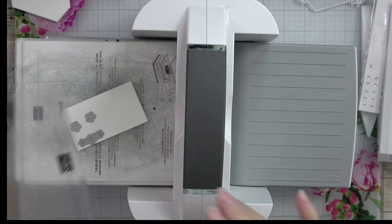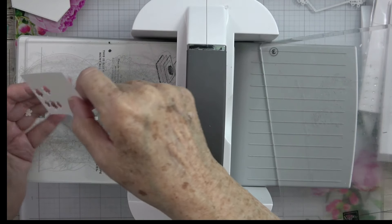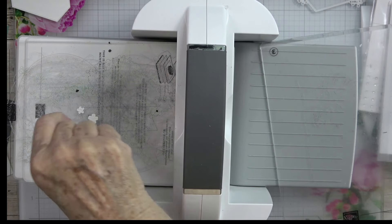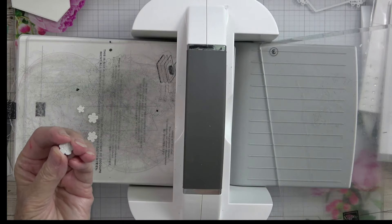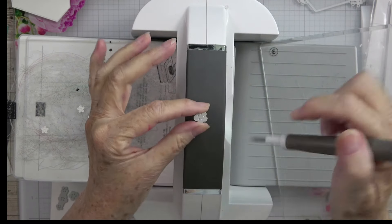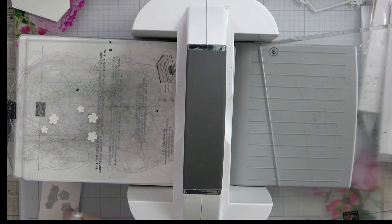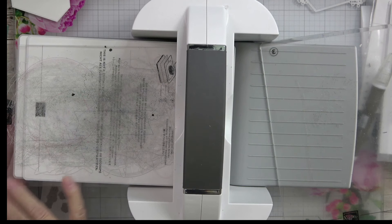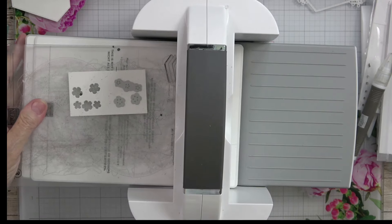We're probably going to cut the flowers twice to have plenty. As I cut them, I'll lay them to the side so I don't lose them. I do have one stuck in the die, so I need to grab my Take Your Pick tool and punch into those little holes to release it. Let's pull off our little flowers and run them through one more time to get enough.